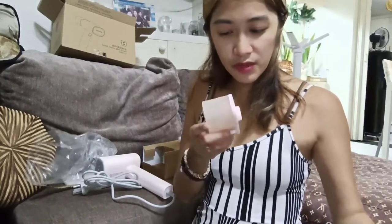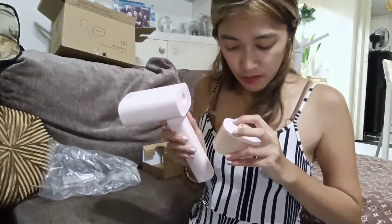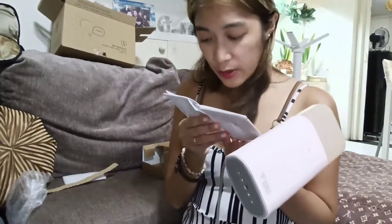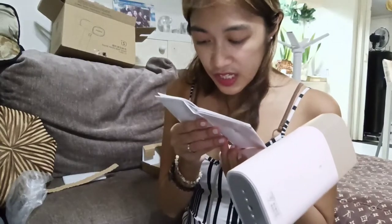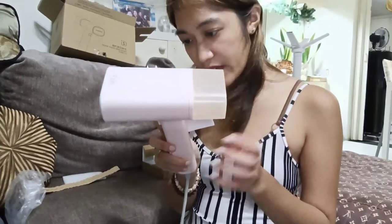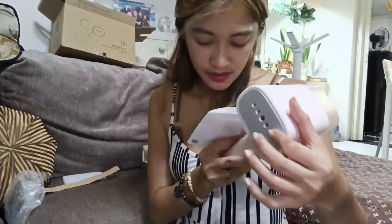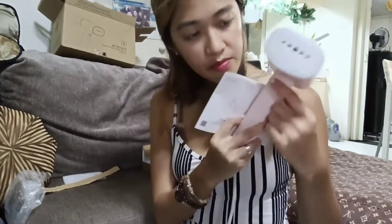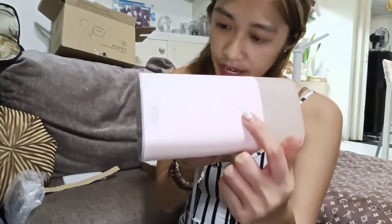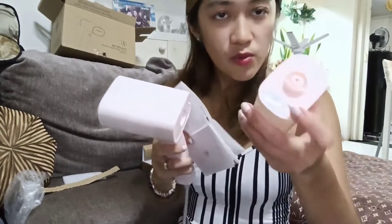So ito yung nasa back part — ito kung saan mo ilalagay yung water. Just make sure na lalapat siya dito. Ganyan siya ilagay. May precautions tayo dito before use: allow it to steam for a few minutes when at first use — this will remove any residual from the manufacturing process. The water tank capacity is 150 ml. This is the steam outlet, the iron panel, the water tank, the steam button, the handle, the indicator, and number 7 is the water refill cover.